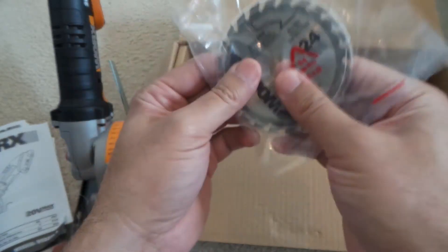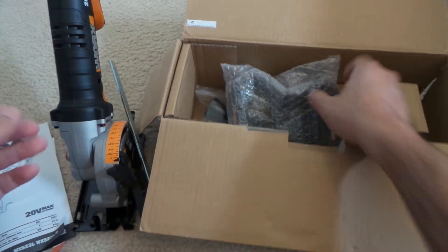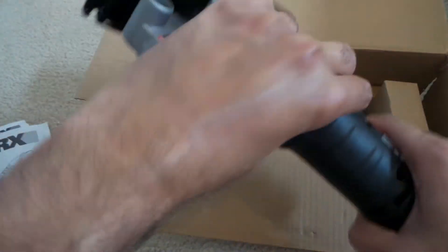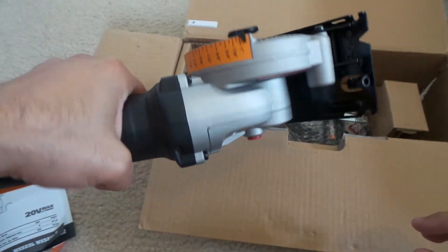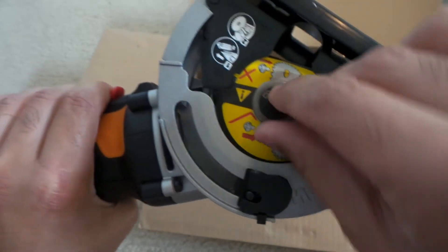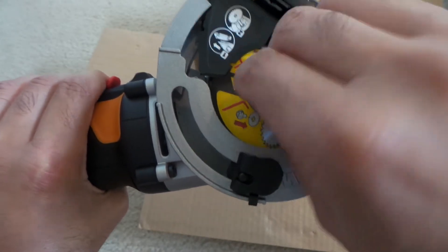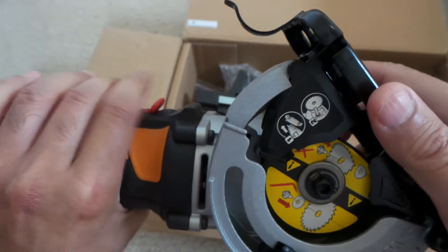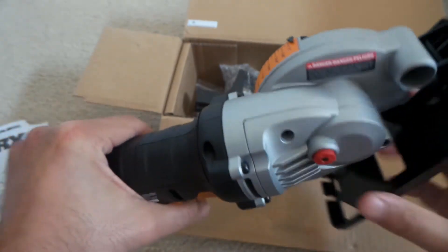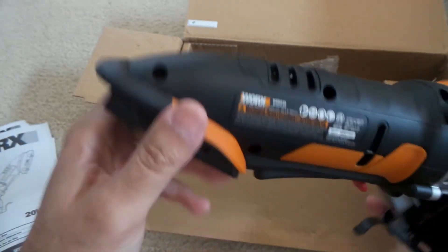That's everything that comes inside the box — you've now seen it all. I'm looking forward to using it, it seems really cool and solid. That's where your blade goes in. I need to read the manual and start using it, and I'll be posting a review on it to see if I like it or not. It's kind of solid, nice and compact. Thanks for watching and I'll see you in the next video.